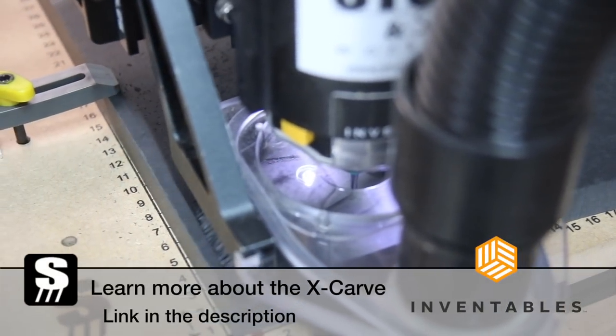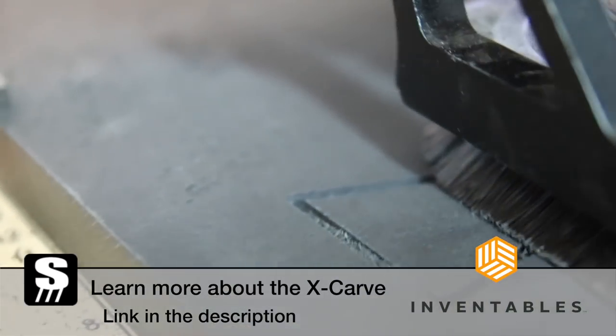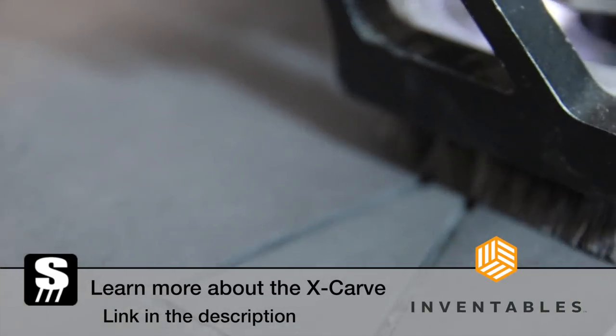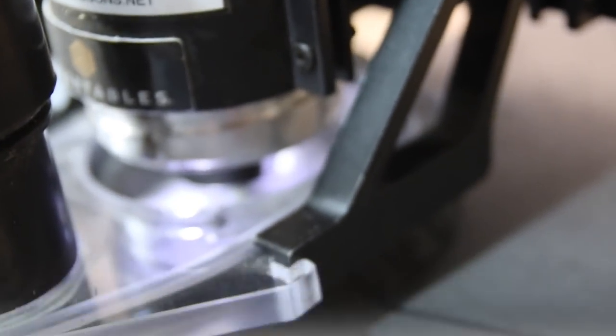I'm cutting the bow ties out of leftover material from a different project. I'll leave a link down in the description to Inventables in case you're interested in an X-Carve — full disclaimer, that's an affiliate link for me, so if you're interested in the X-Carve check out that link.